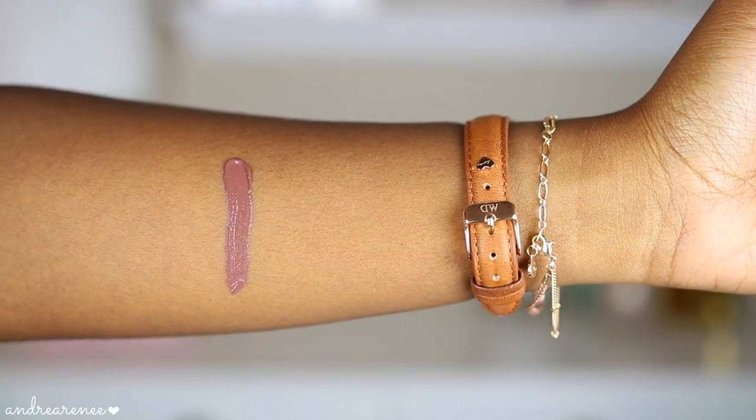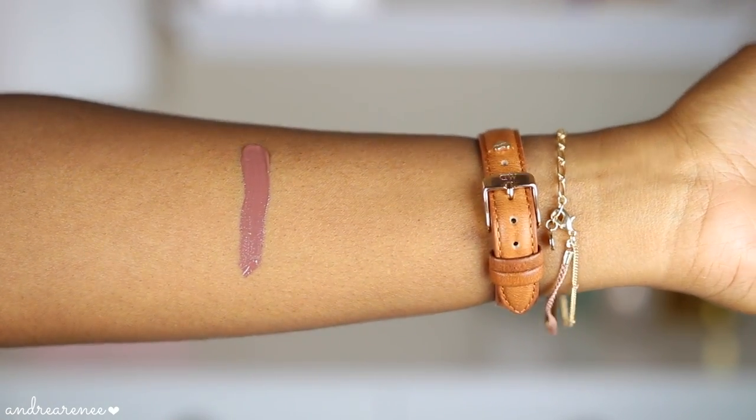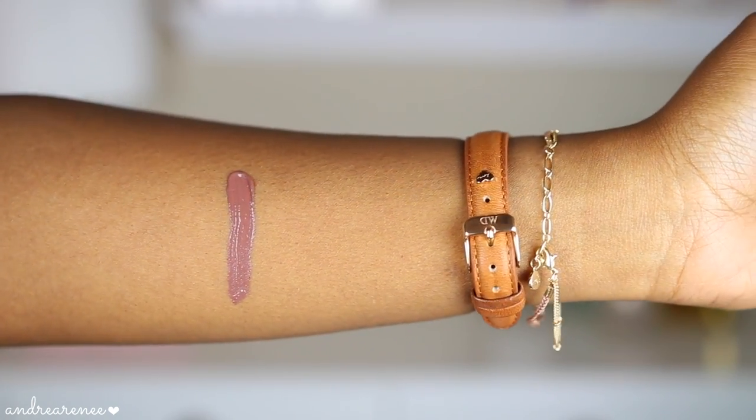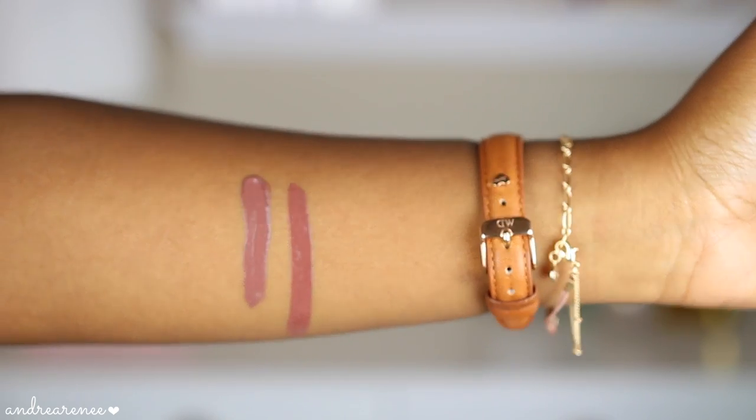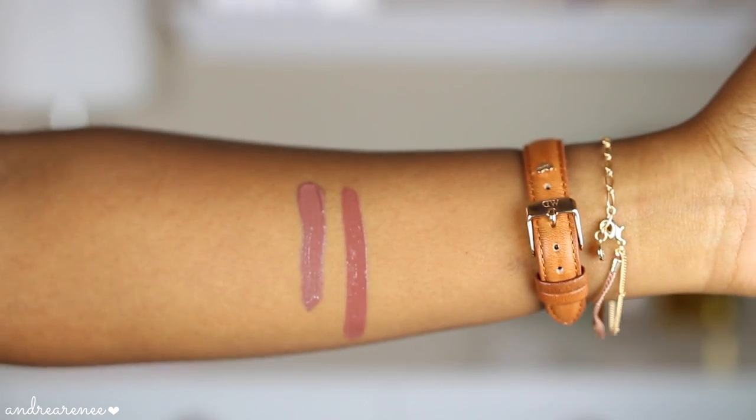It's very similar to the shade Sepia — I'll have swatches in this video so you guys can see them side by side. Sepia is a little bit more on the red side, but when I applied this in my full face first impressions video I immediately thought of my Sepia lip gloss, because you guys know that's my all-time favorite lip gloss.